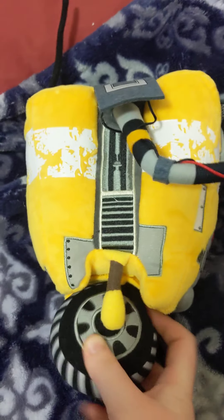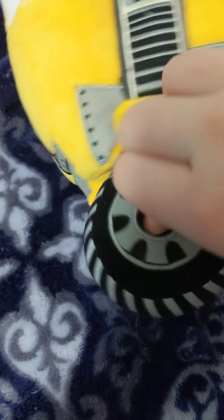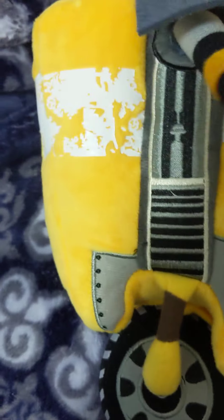His wheel can spin — look at that! It's because there is just one string inside and it's connecting to the other end of that. Pretty nice.